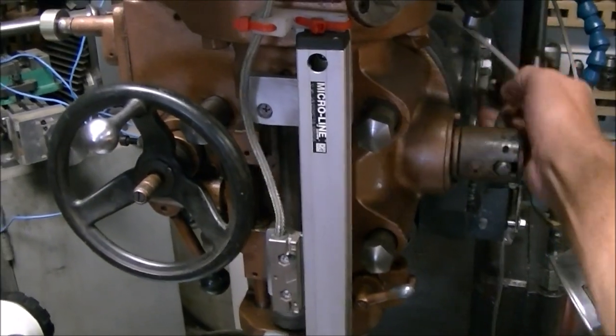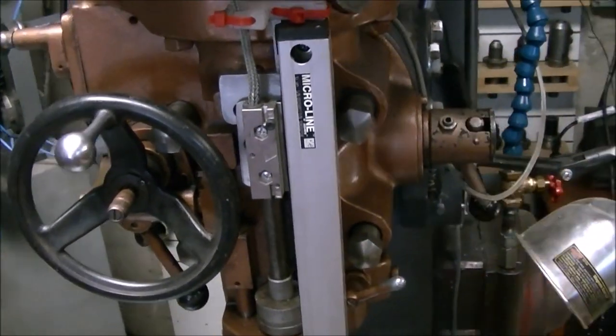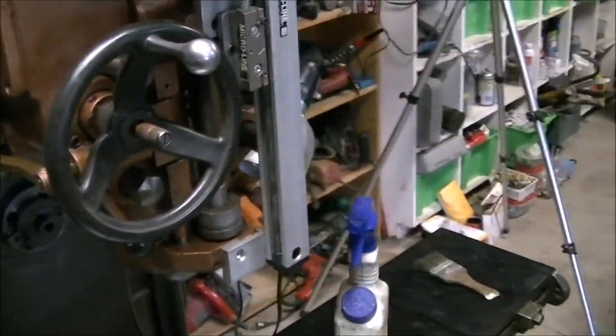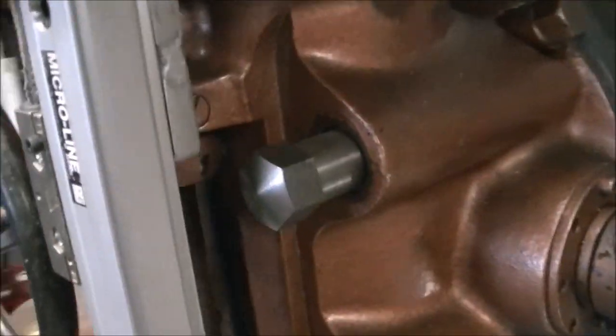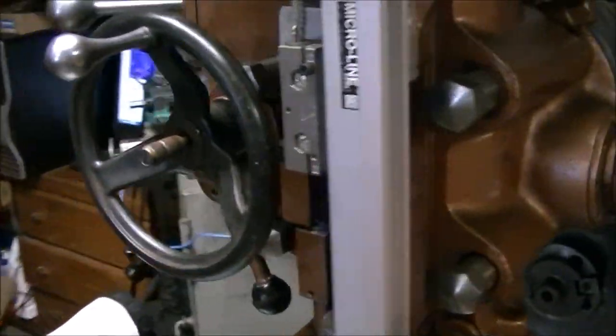That reader head is just mounted right to the little post that goes up and down for the quill stop where you can set the quill stop - I made a video about making that whole bracket to hold that on there. It seems to work well. I really like having the digital readout on the quill.